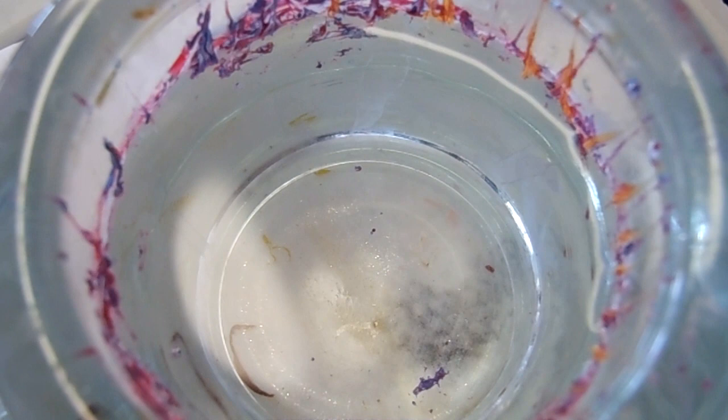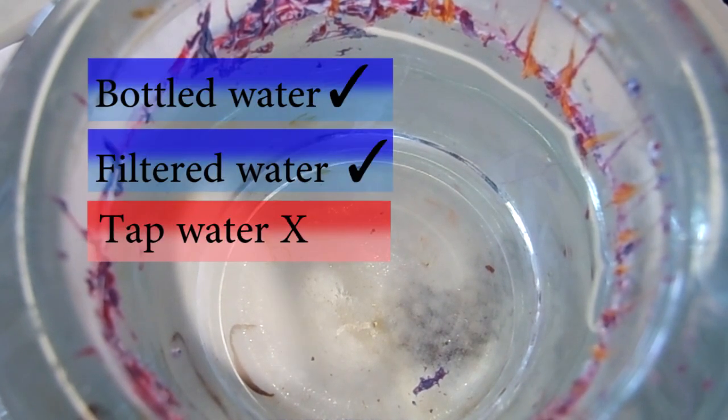A lot of my subscribers and visitors always ask me what water do I use. I use either bottled water or filtered water. I do not use tap water because the polish seems to spread a lot better on bottled or filtered water, but for tap water it seems to not spread as well.